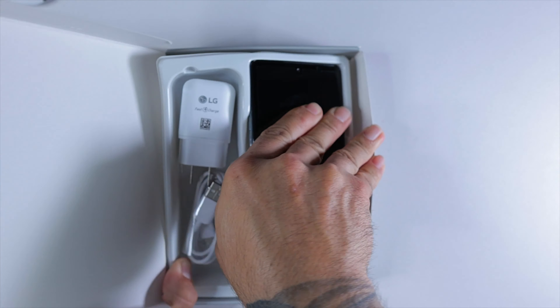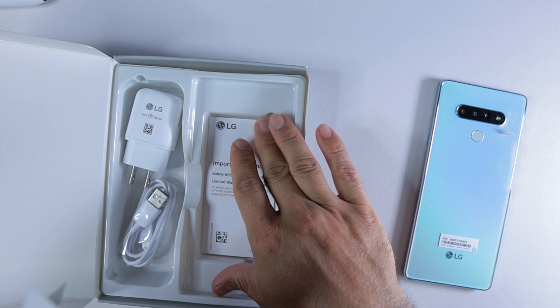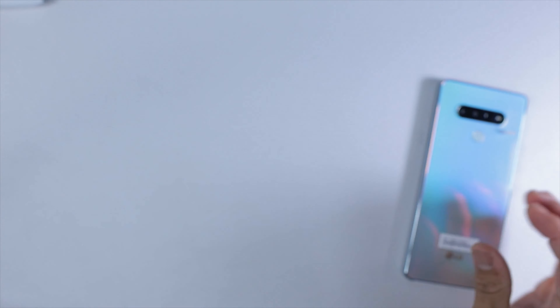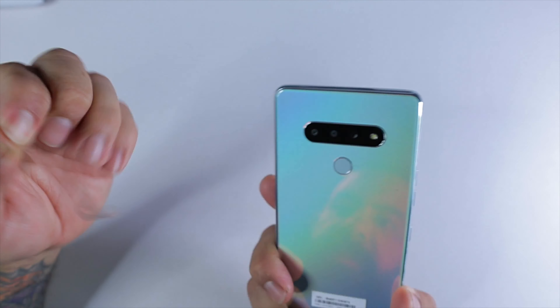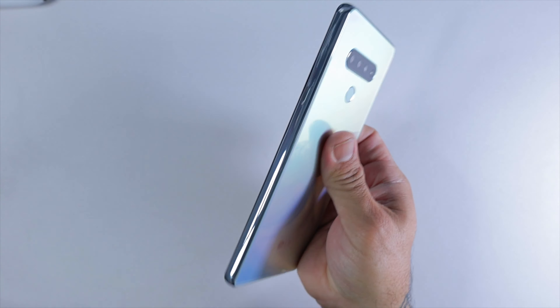Here's the phone itself. It feels pretty heavy and solid — that color looks great. We also have a SIM ejection tool and safety and warranty information. That's all we get with the Stylo 6. Powering it on now. Right off the bat it feels solid, feels like glass, so we have a glass back. It does not come with a pre-installed screen protector, but there are protective plastics on the sides to peel off. It's a pretty large phone.